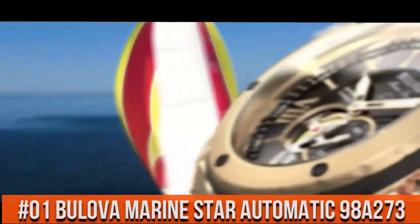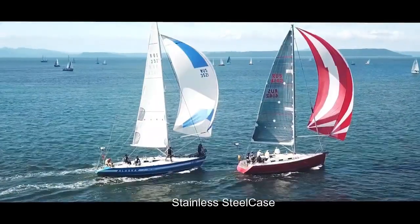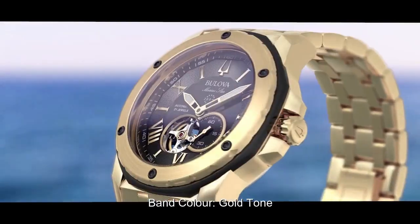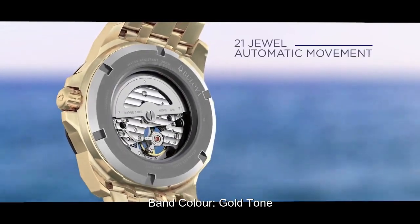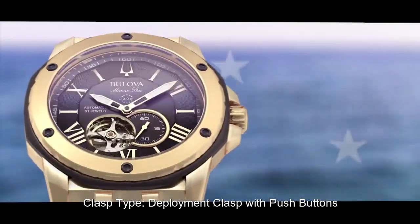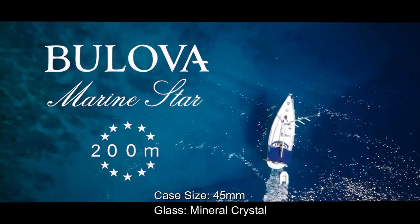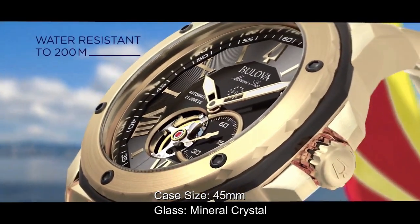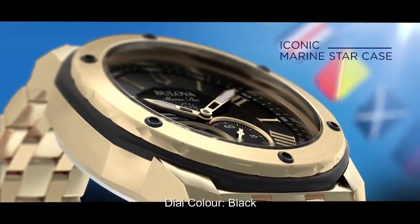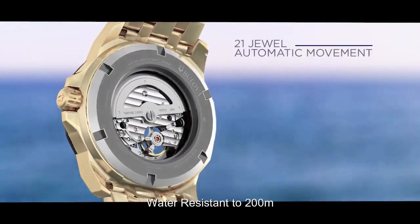Top 1. Stainless steel case. Sand color gold stone. Clasp: deployment clasp with push buttons. Case size: 45mm. Glass: manual crystal. Dial color: black. Water resistance: 200 meters.